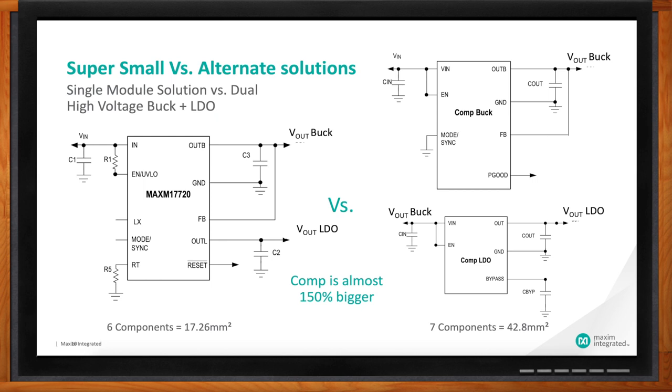Our customers have a single rail — say 24 volts — and they need the LDO supply line because they want lower ripple and less noise. If you use just the LDO, you waste a lot of heat because you lose a lot of efficiency. So you need the buck to create higher efficiency, and you need the LDO for lower ripple. We provide everything in such a small size — it's a huge advantage over competition.